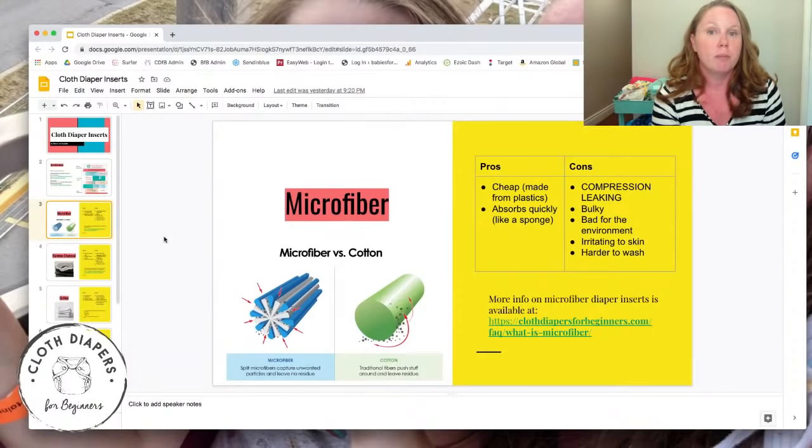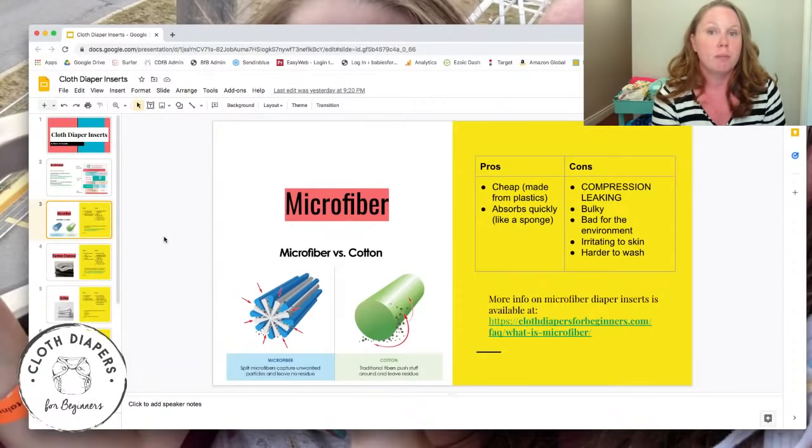Microfiber is the most common type of insert. You'll find it in almost all pocket diapers, especially the less expensive ones — you'll get a pile of microfiber inserts included with them.